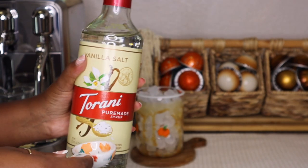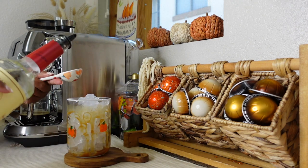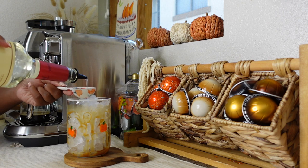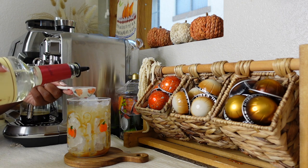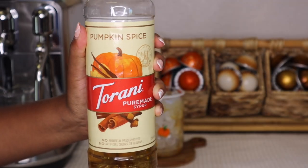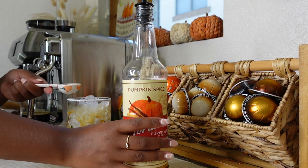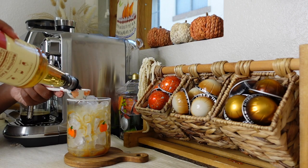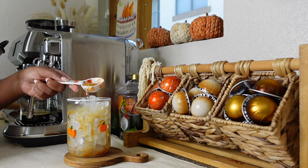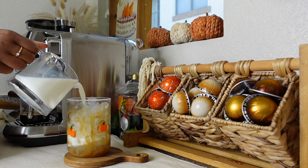And then the star of the show — the Tarani pyramid vanilla salt. I'm loving this syrup so far. Tarani was nice enough to send it over to me and I think it's absolutely delish. Perfect between sweet and salty. Next, one tablespoon of also Tarani pyramid pumpkin spice syrup. Really good stuff. It's been my favorite pumpkin spice syrup for the last year. Have you guys tried this syrup before? What's your favorite pumpkin spice syrup? Drop it in the comments down below and let me know.